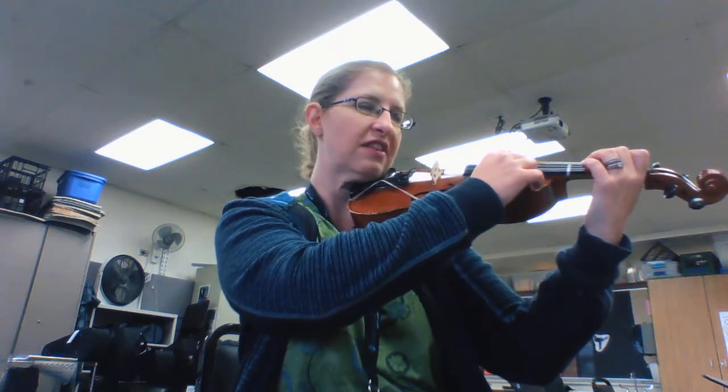Lightly Row, pizzicato first. One, two, three, four.